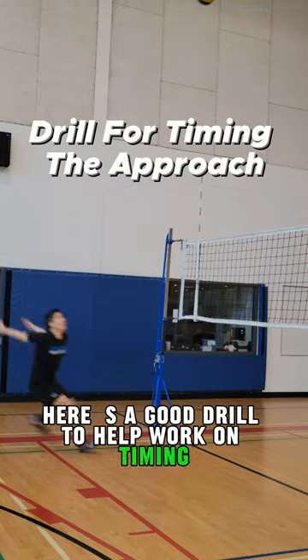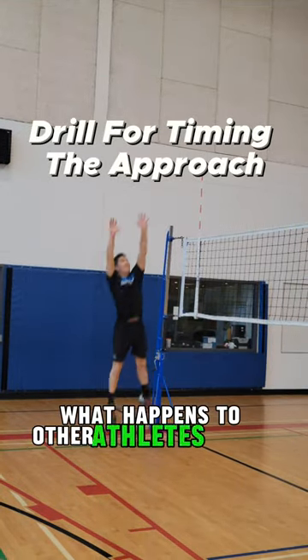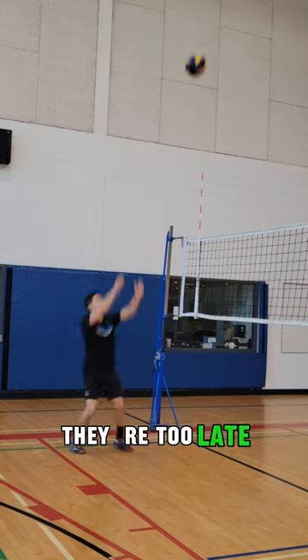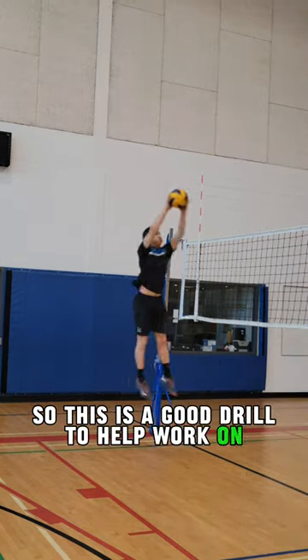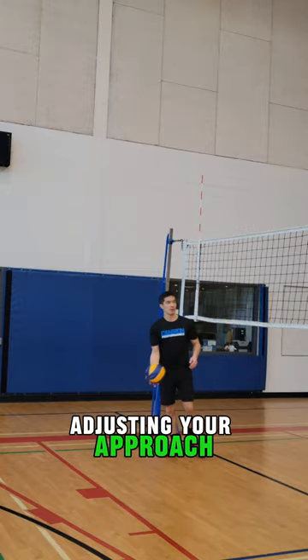Here's a good drill to help work on timing your approach. What happens to other athletes is they're too early, they're too late, or they don't know how to adjust to the set well. So this is a good drill to help work on timing and adjusting your approach.